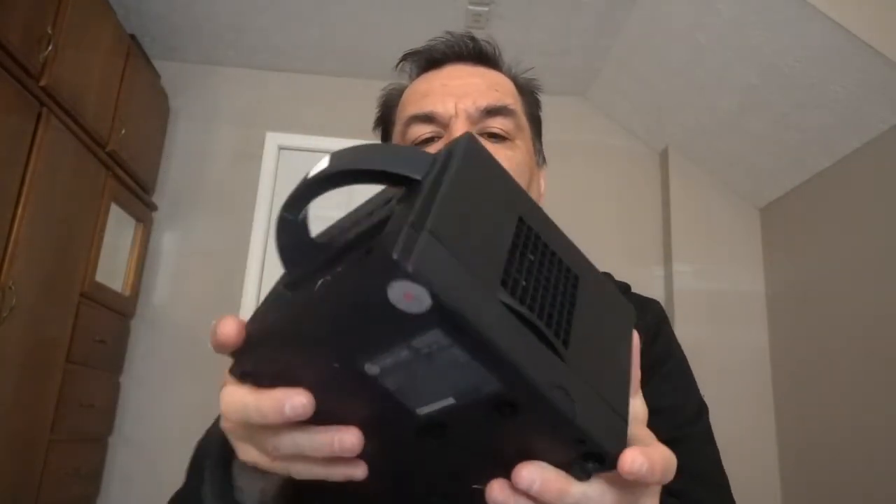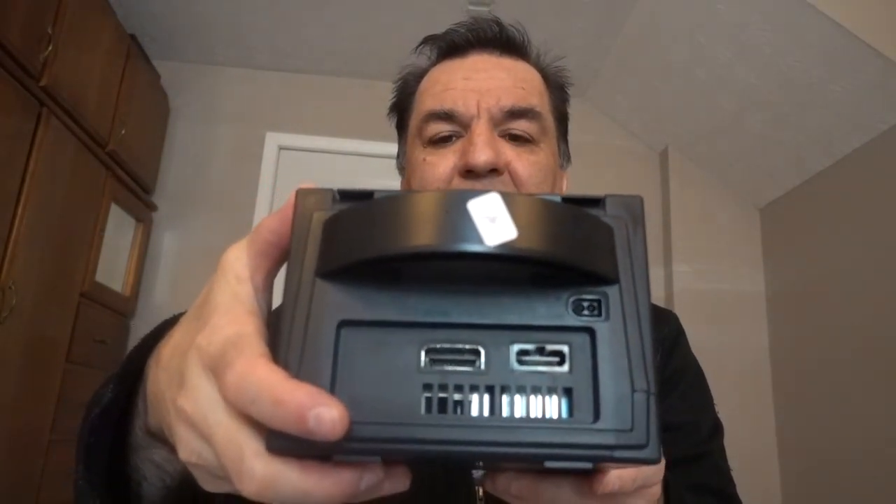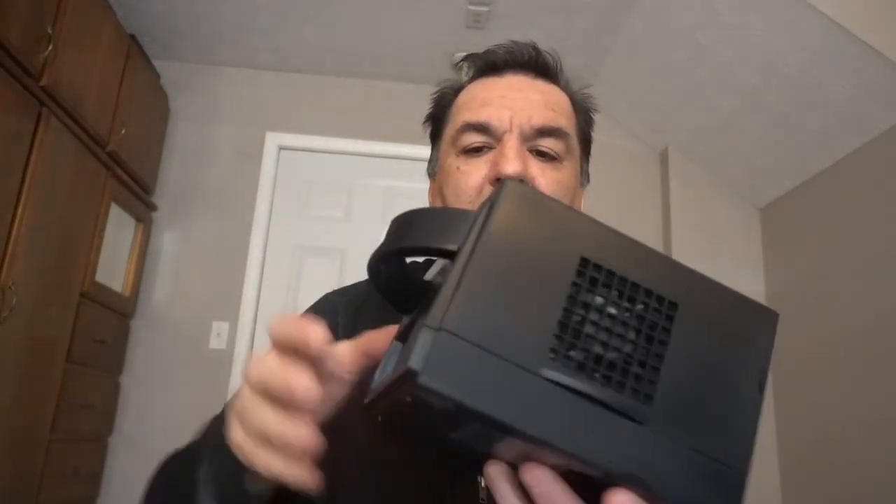This is actually a Nintendo GameCube — as you can see right there it says Nintendo, and right here it also says Nintendo GameCube. And of course there's the holder. That's what the back looks like — where the memory card goes and other cables.